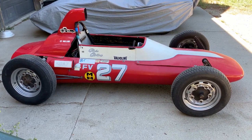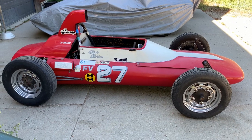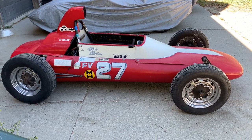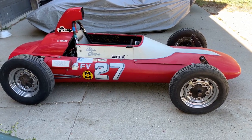I picked this up in Utah this past weekend from a nice gentleman who had it as an art piece on display in his basement. Maybe you saw that previous video I posted — well, this is what I've been up to. Let's do a quick walk around before I tear it apart and see what I'm getting myself into.